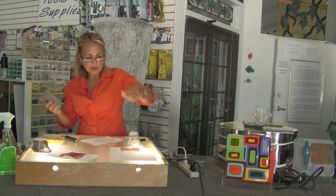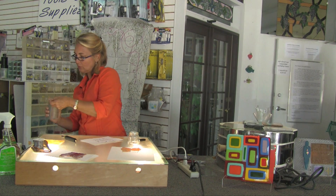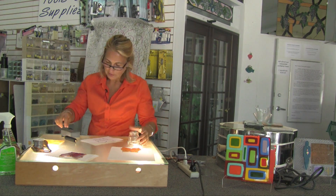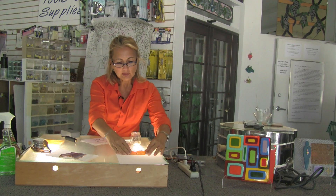Another tool you can use instead of this, which most people really do like when they get to that level, is a glass grinder. It's a great tool to have, as long as you don't rely on it too much and use it for your actual cutting. But the little tools are great, so this is ready to be foiled.